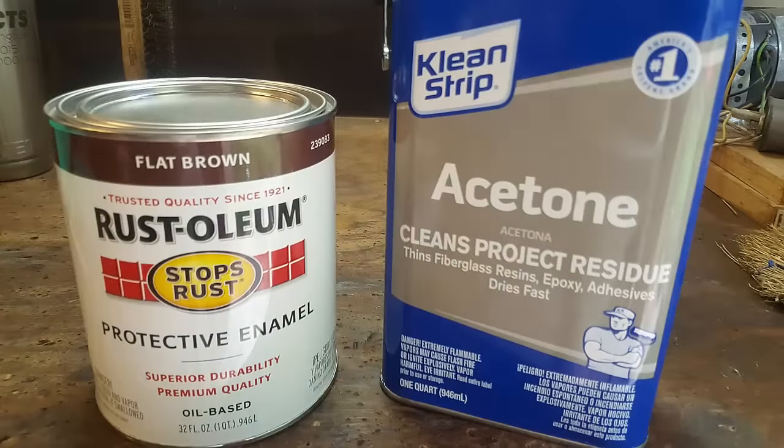That's using Rust-Oleum paint. The technique is very simple: I took oil-based Rust-Oleum paint in a flat brown color, and I mixed it with equal parts acetone — one quart paint, one quart acetone. Mix it up; that thins the paint out a little bit.